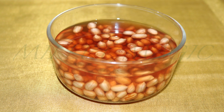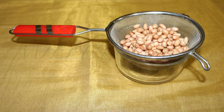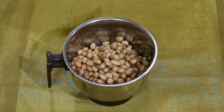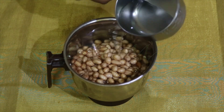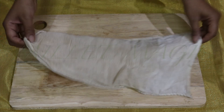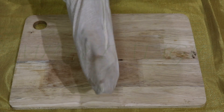The first step is to make peanut milk. For this we require half a cup of peanuts, which you need to soak for about four to five hours. After the soaking time, drain out the water used for soaking, add the peanuts into the mixer jar, and add in half a cup of fresh water. Grind the peanuts into a smooth paste first.